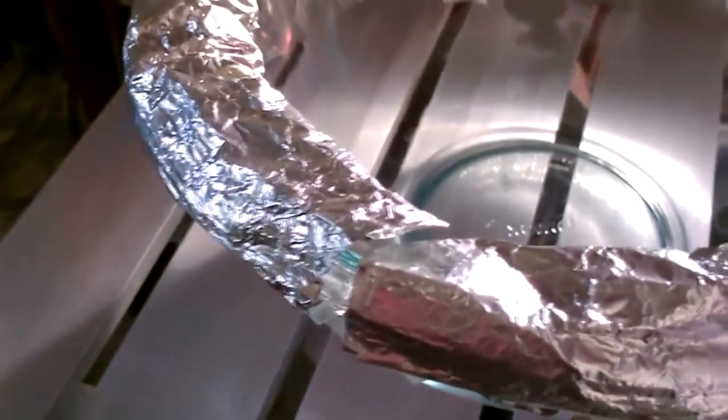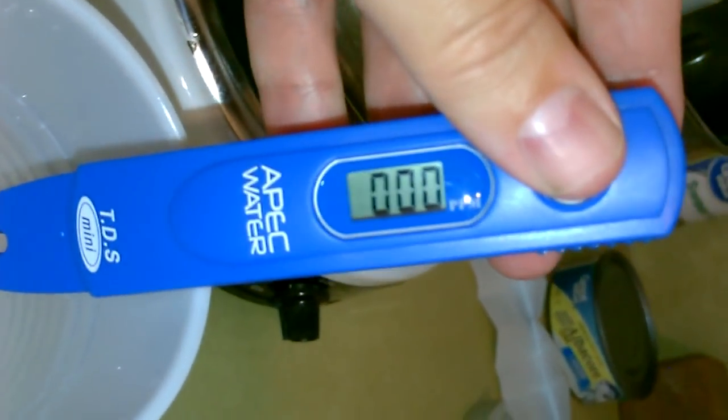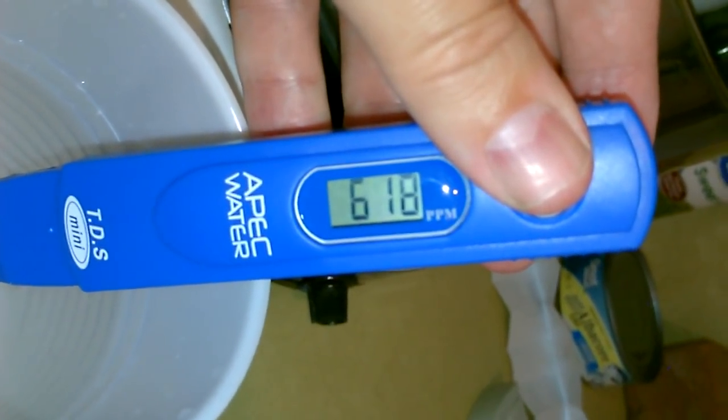All the water comes out in one spot right there. This is my tap water — that's disgusting, that's really bad. Let's do another test on that.